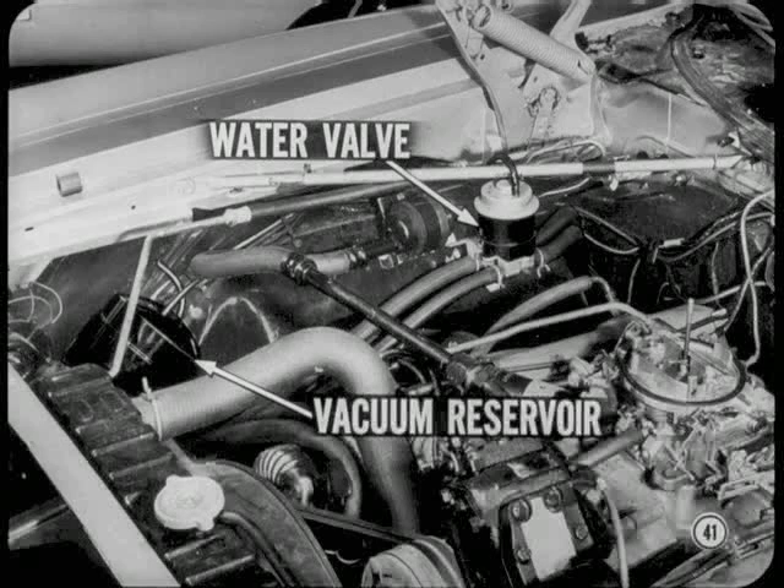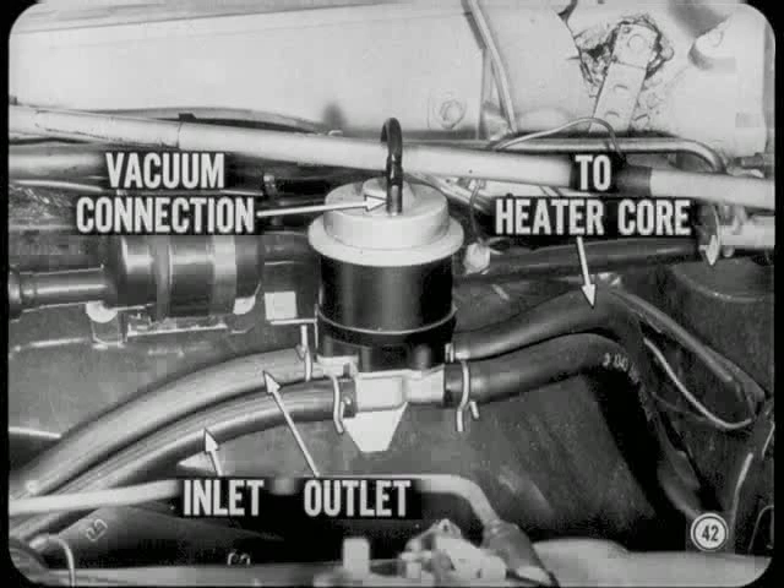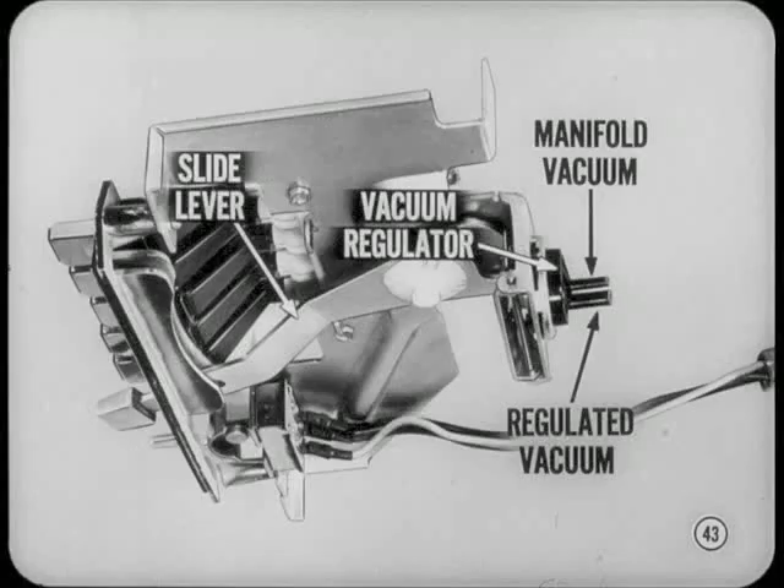The redesigned standard air conditioner has a new vacuum-controlled water valve to vary coolant flow through the heater core. A vacuum reservoir provides standby vacuum for the water valve control system. The amount of vacuum available at the water valve determines the amount of coolant that flows through the heater core. If no vacuum is applied, the coolant bypasses directly from the inlet to the outlet of the valve. A slide lever or push-pull control operates the water valve vacuum regulator in the panel control unit. When the control is off, manifold vacuum is vented. As the heat control is moved toward on, the regulated vacuum gradually increases.